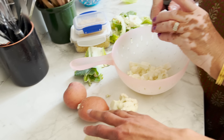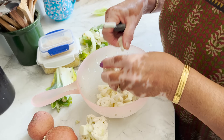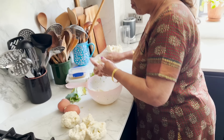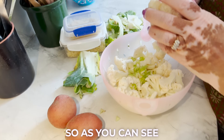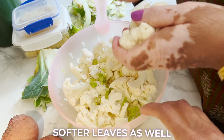The potatoes we're using — two medium size — are supposed to be the same size as the cauliflower, because then they'll cook at the same time. Otherwise you might get raw cauliflower or raw potatoes. If they're a similar size they'll cook together in the same amount of time. As you can see, she's used the stems and some of the softer leaves as well.